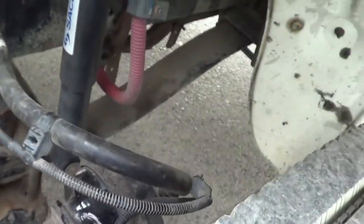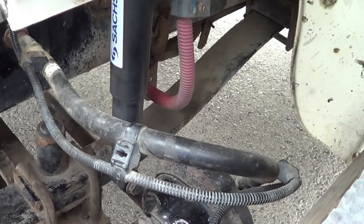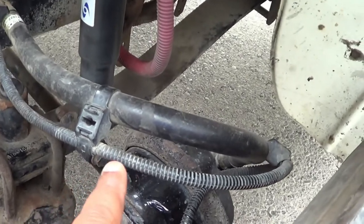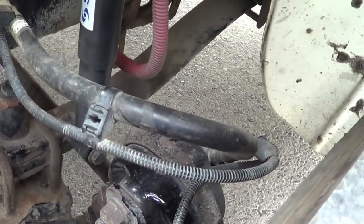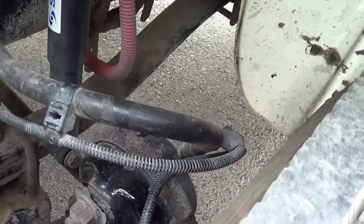I'm going to inspect my brake chamber hose. My brake chamber hose — I'm going to make sure there are no abrasions, bulges, cuts, or leaks, and it's securely mounted, no missing hardware, and it's not leaking. This is my ABS wire. My ABS wire — I'm going to make sure it's properly routed, no exposed wire, no frayed wire, securely mounted, no missing hardware.